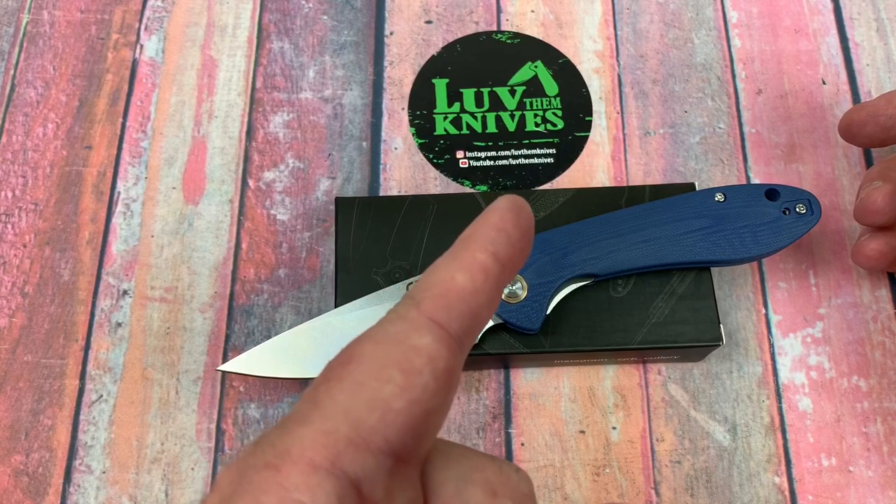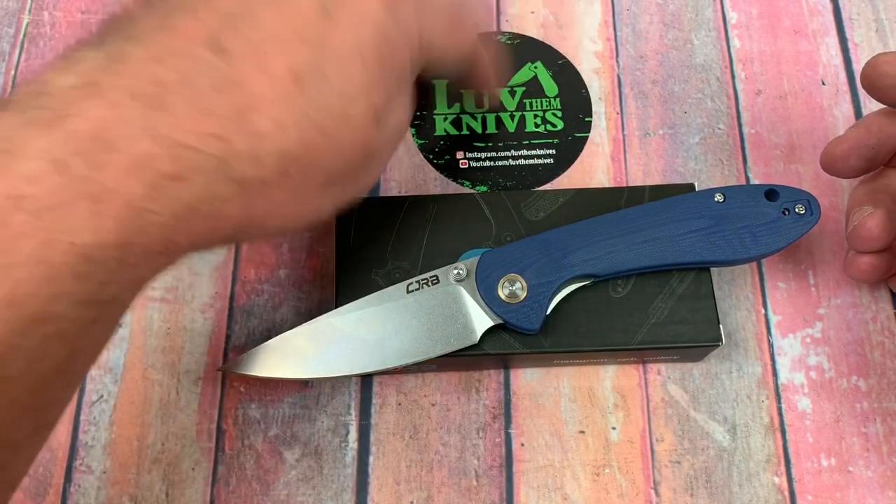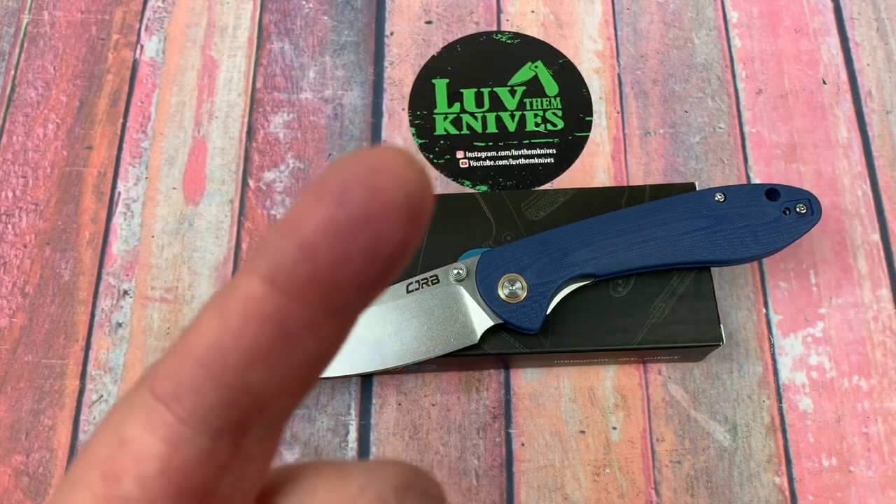I'm going to let you go. Thank you so much. We do love them knives — that's what it says over there. You guys stay sharp.